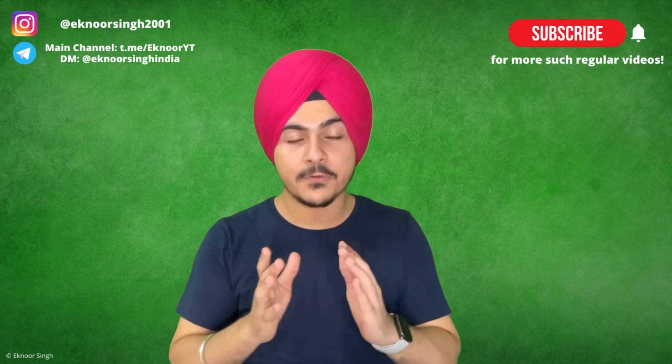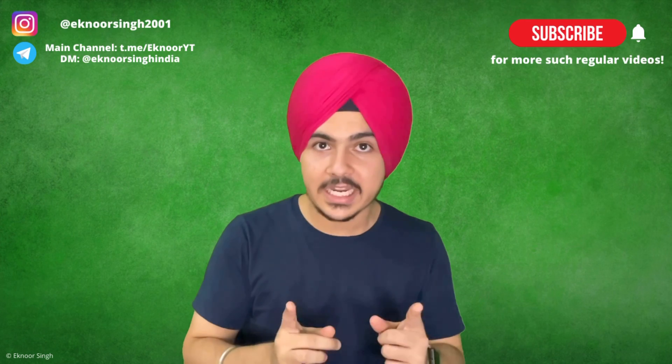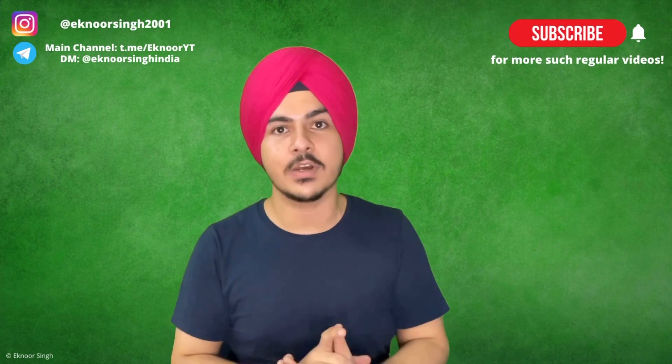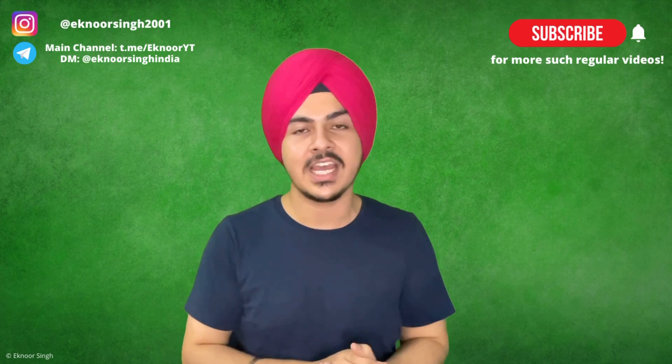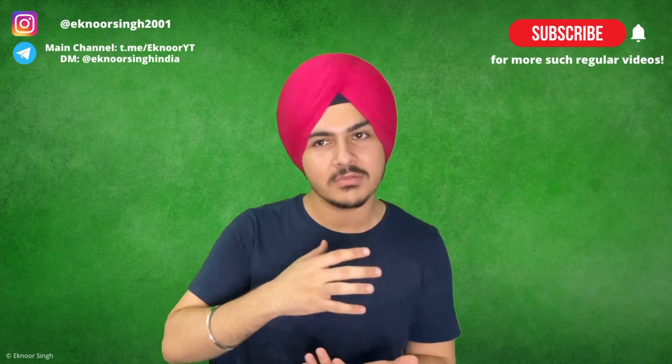But before moving on, like always, hit the subscribe button guys if you haven't subscribed, because if you haven't subscribed you will miss more tips. So the scene is like this — during our course of preparation we start the right chapters.